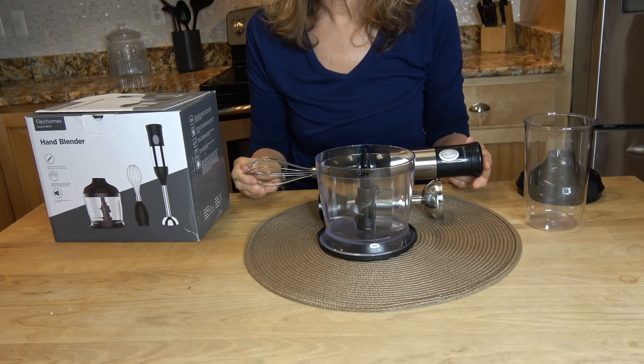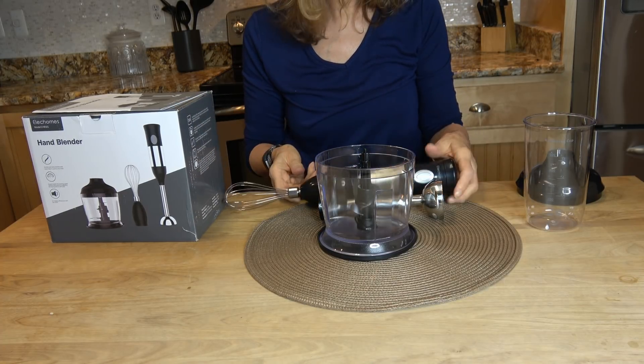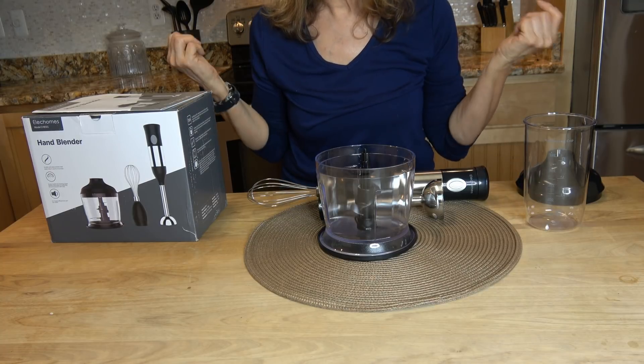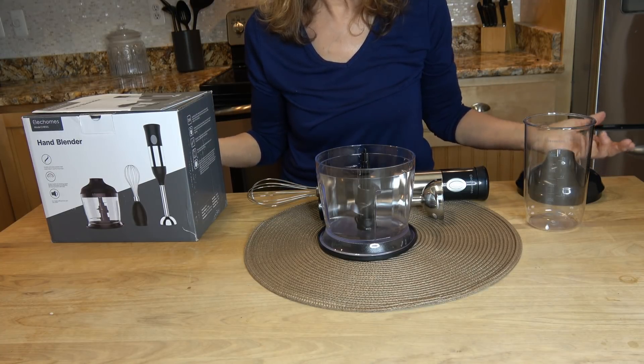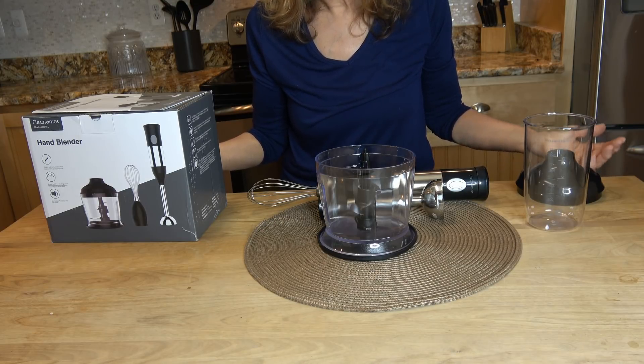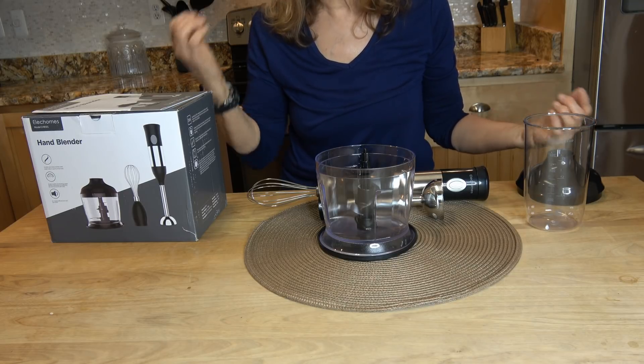All attachments except for the grip handle are dishwasher safe. There are many uses for this kitchen gadget — it would be useful for making soups, salad dressings, smoothies, mixing nuts, and making baby food. You could chop or mix almost anything.